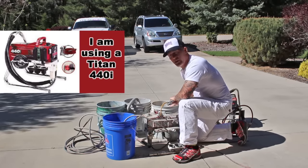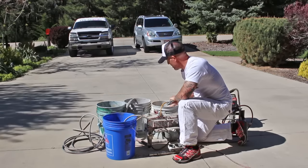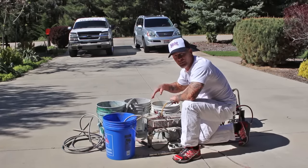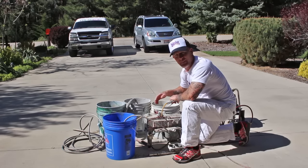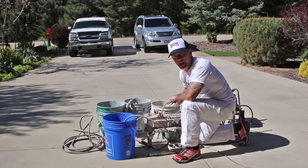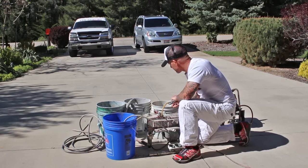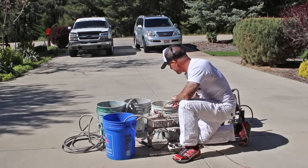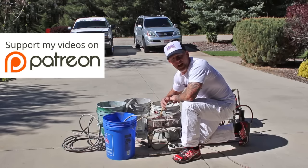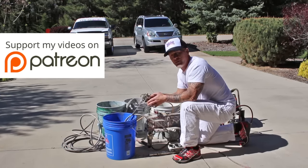Now I'm just going to run all the paint out. Once I start to see a little bit of water start to come through, I'm going to quit, and then I'm going to start running that dirty water into here. I don't want to run any water down into my paint and thin it out. Now I've seen the water start to come through the line, so I'm going to switch it over to my dirty bucket.